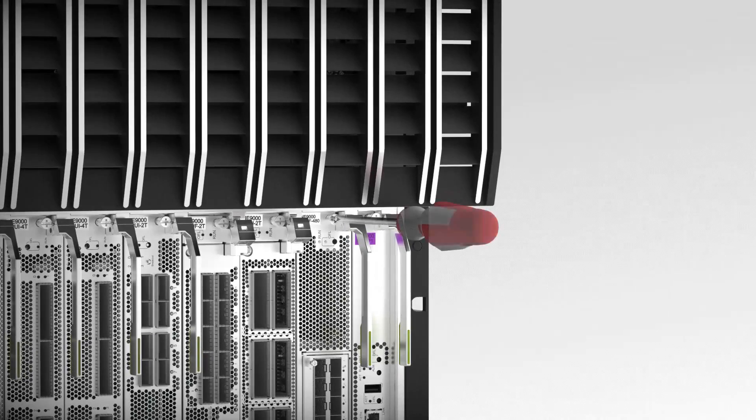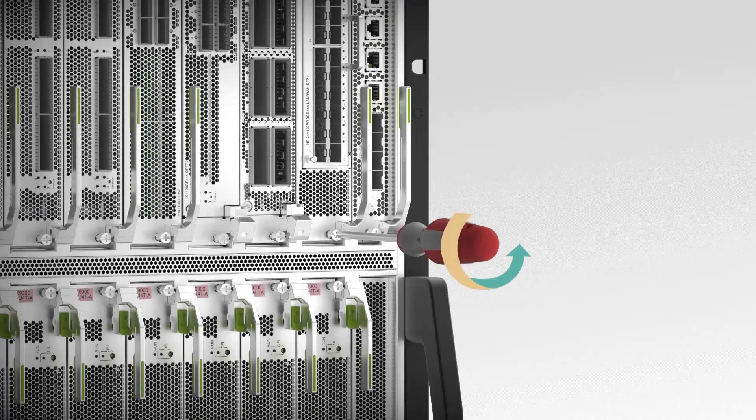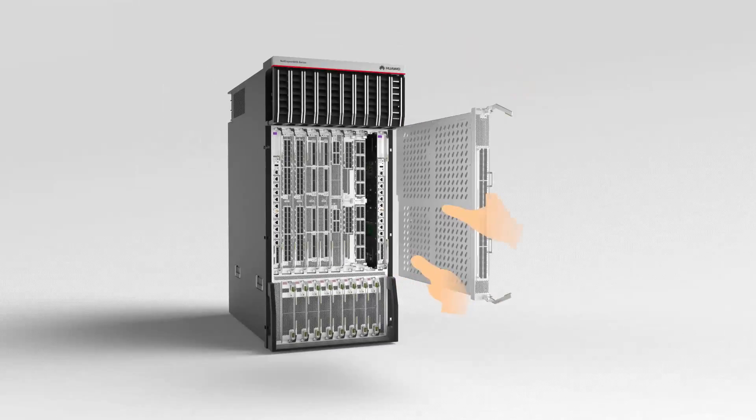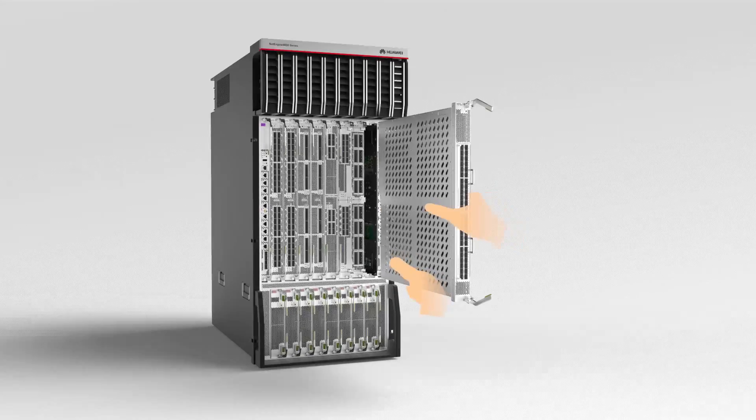Press the OFL button for 6 seconds until the offline indicator is on. This indicates that the NPU has been powered off. Next, let's have a look at how to replace the NPU.